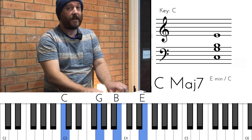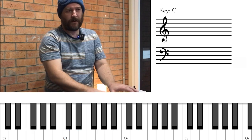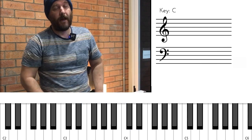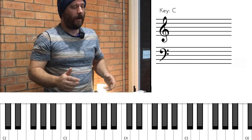Start with the axis of a third, then go to the axis of a seventh, then swap to the axis of a third. Notice still, one note moves down one whole tone and the other note stays where it is, then moves down one tone afterwards.